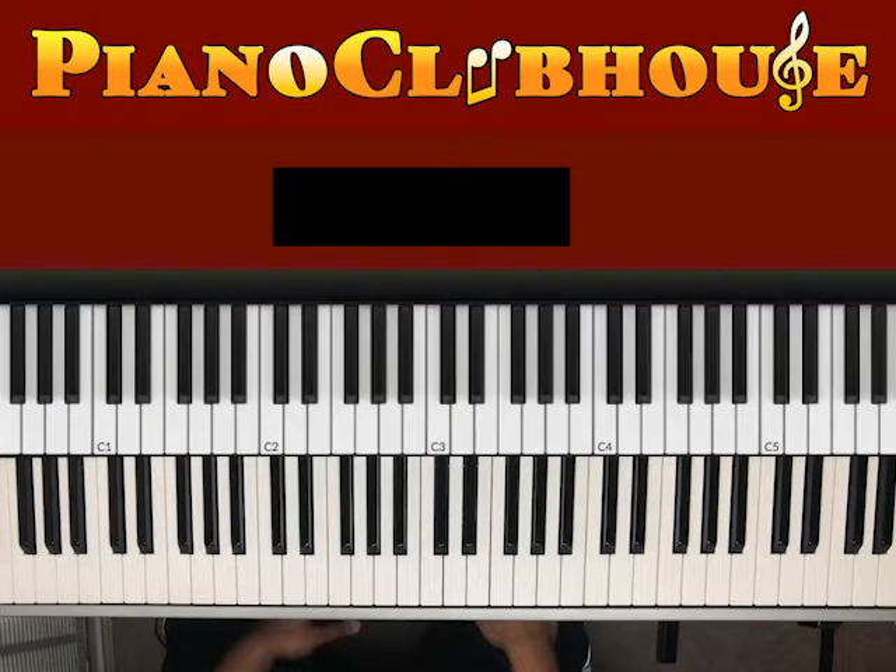Hello, Piano Clubhouse. This is Jermaine, and today we'll be learning a song called Pretty Brown Eyes by Mint Condition. All right, let's get into it.